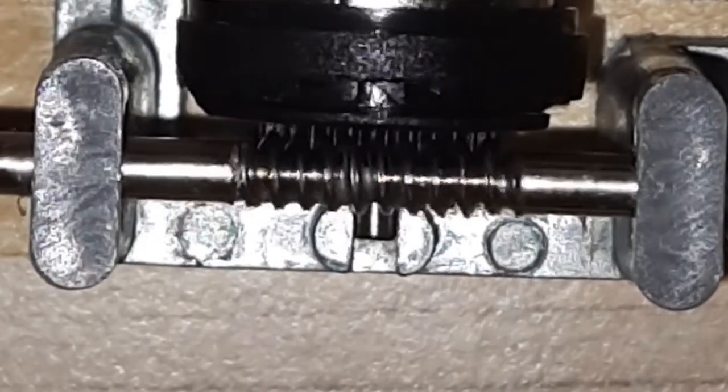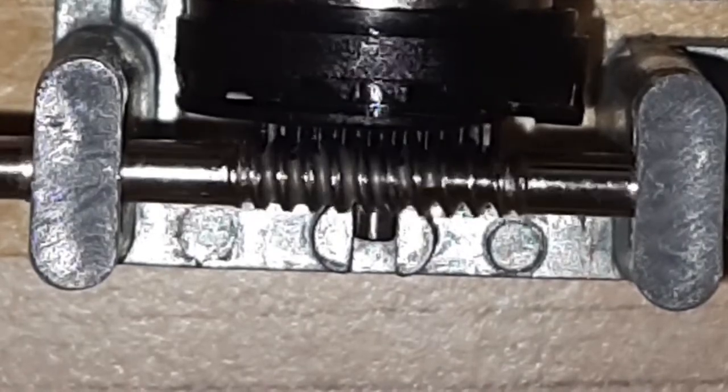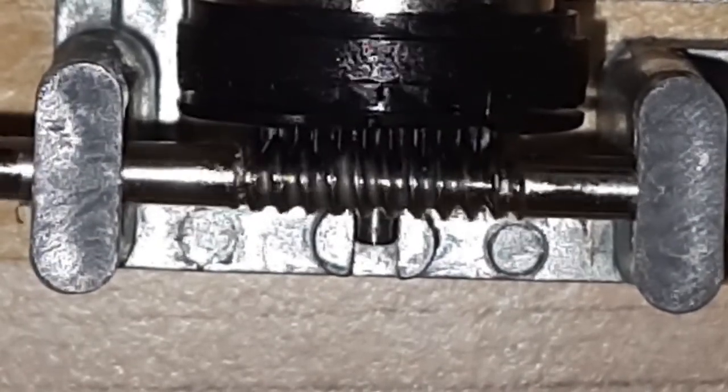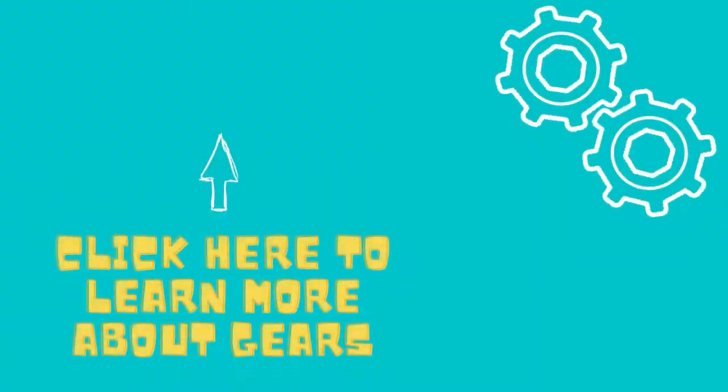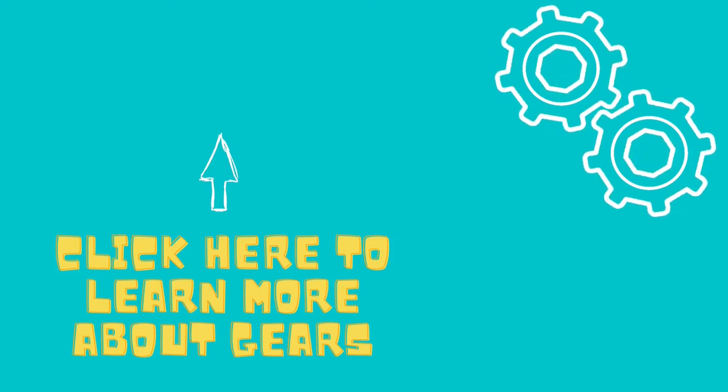So a worm drive is a gear arrangement where a worm meshes with a worm wheel. Here we saw an example of how using gears we can change direction.